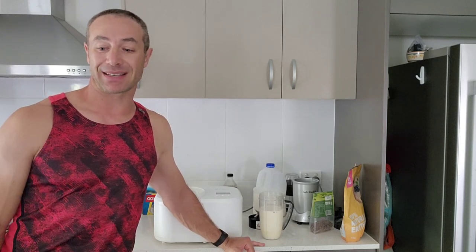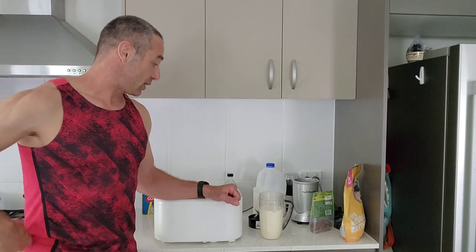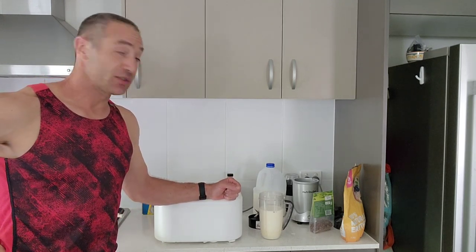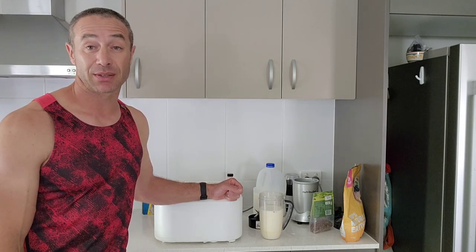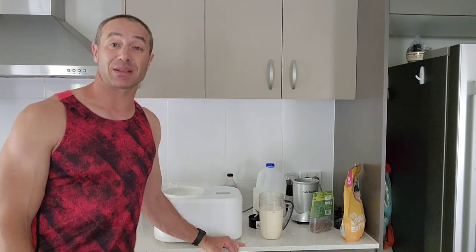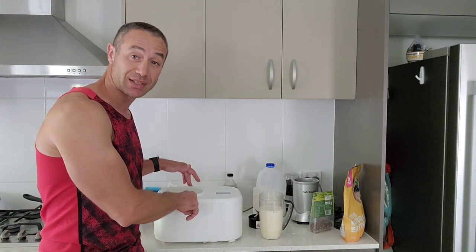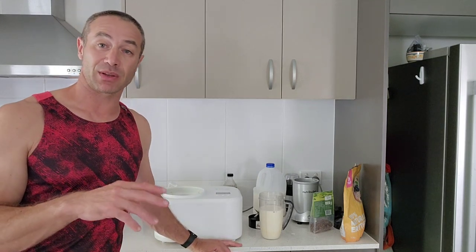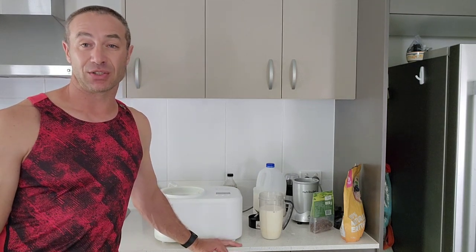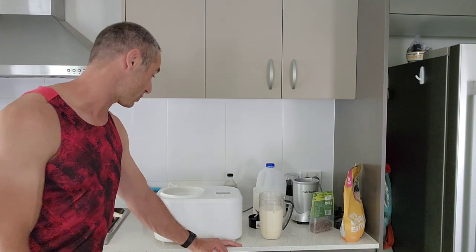If you can't get the Aldi ice cream maker, I'll put a link below for a different brand — and to be honest the brand doesn't matter as long as the ice cream maker has a compressor built in. That's the main thing. If you get the cheap one without a compressor, I don't think you'll enjoy making ice cream and it won't be as tasty.